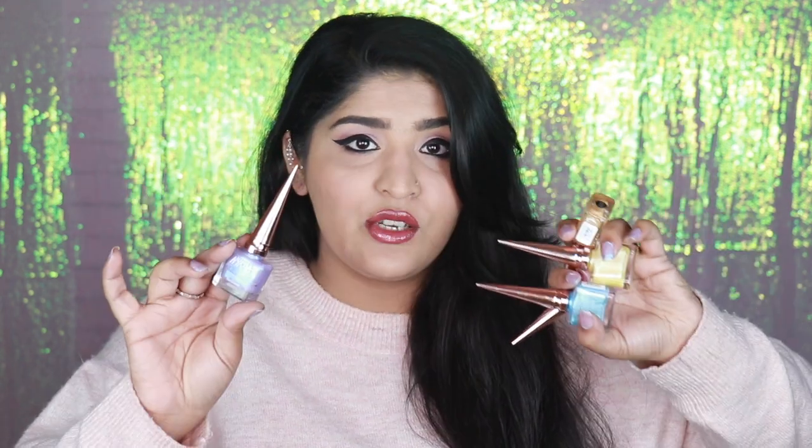They came out with this unicorn collection which has 5 colors in total. Five is actually a very good number because these are iridescent nail polishes with different reflexes in them, so they might look pretty similar if you don't see the reflex properly. The iridescence is of the same sort across all of them.